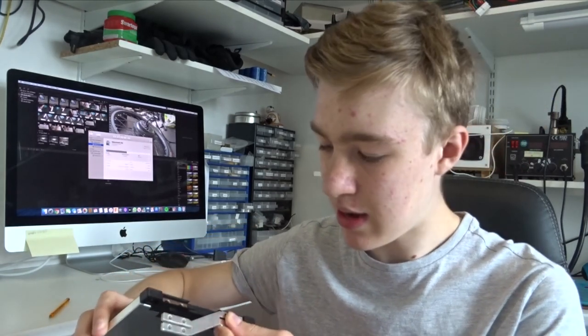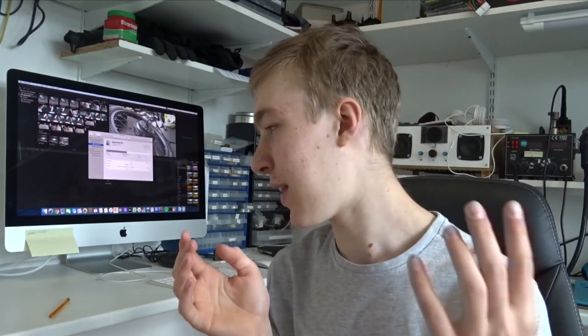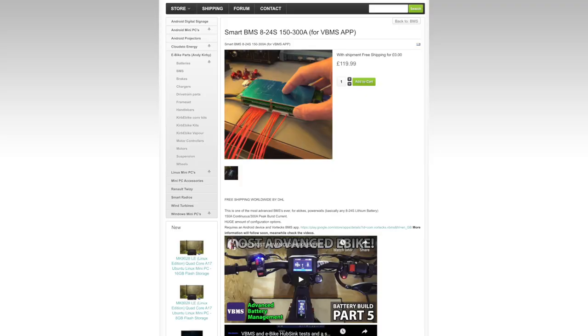The bus bars connect to the batteries like so — two in parallel and then connected in series. It all just bolts together, so you don't need to spot weld or solder anything. If anything happens to one cell you can just unbolt it. I've also ordered a smart BMS — the same one Andy Kirby and Tony at Vortex use. It connects via Bluetooth and has incredible configurability: you can set temperature limits, maximum voltage, maximum discharge, maximum charge — all adjustable from a phone on the go.